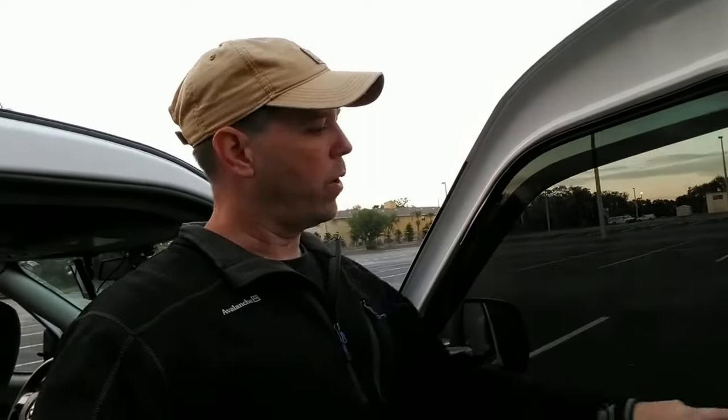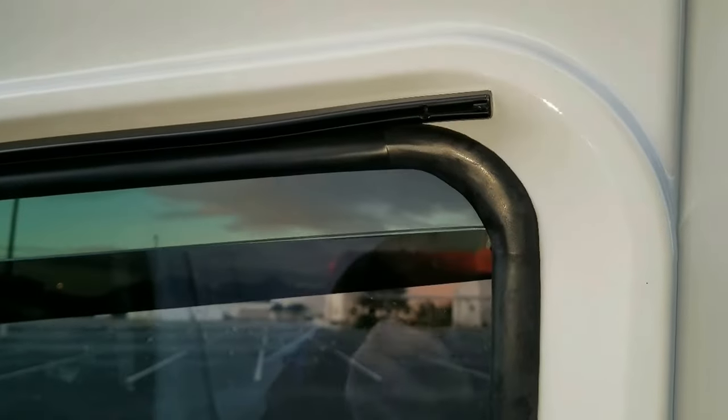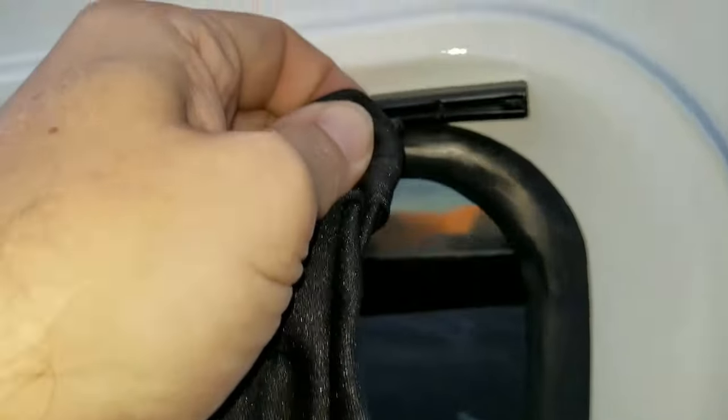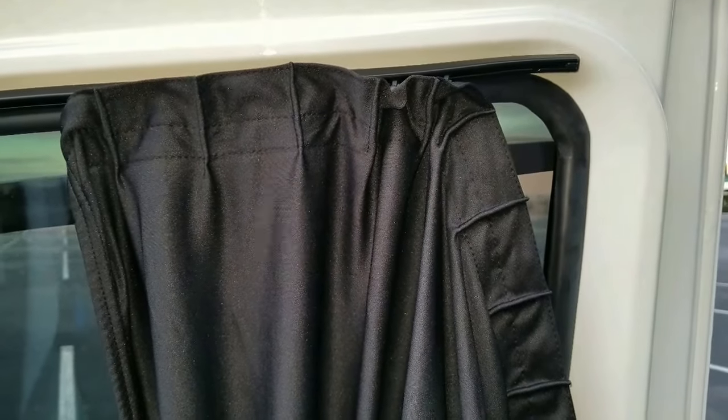Now that we've got both rails installed, we'll go ahead and slip the curtain into the rod. The little knobby things on the sides of the curtains — there are knobbies on both sides — these little things go inside this little hole, which allows you to get them in there. I'm just slowly threading the top and the bottom onto the rails.